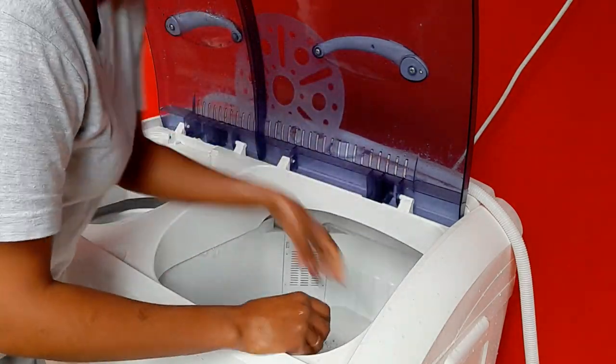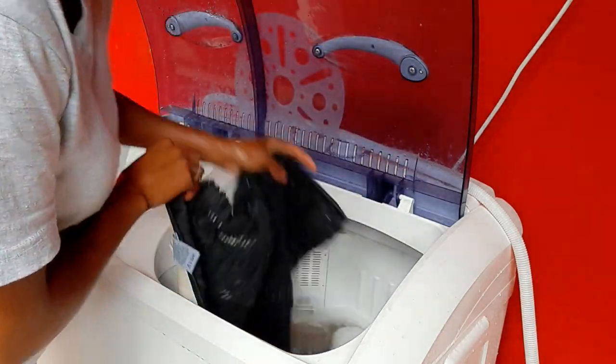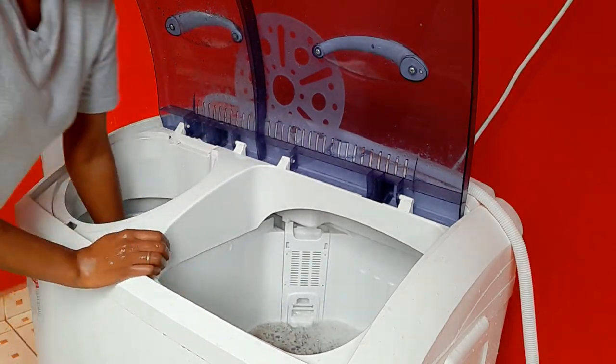On how to use this washing machine, I have a video review of the machine on my channel — please go back and watch that first, and then come and watch this.